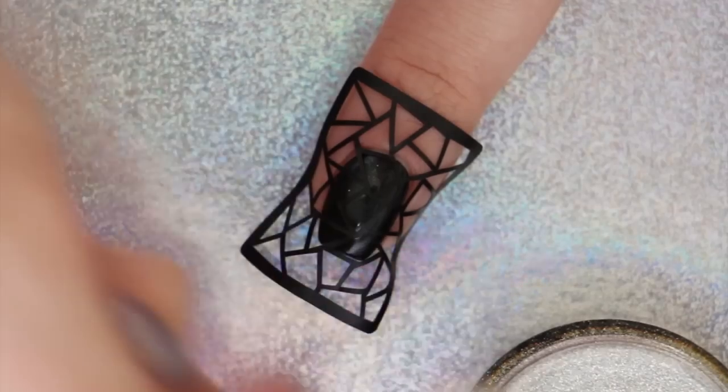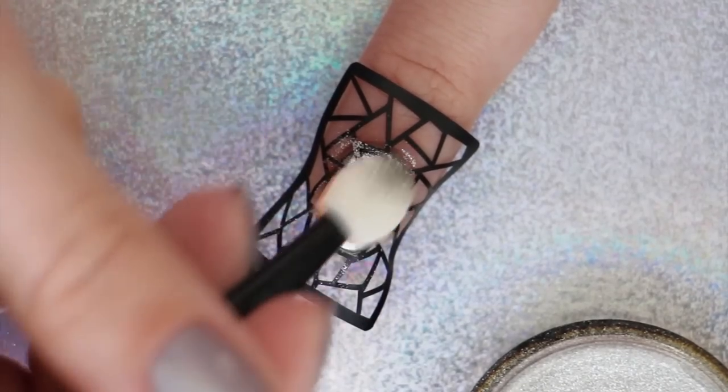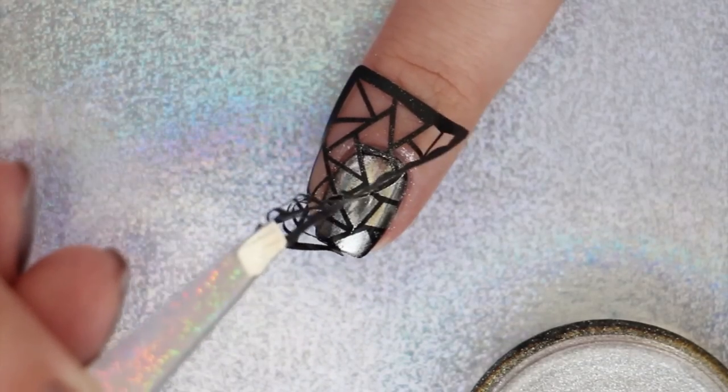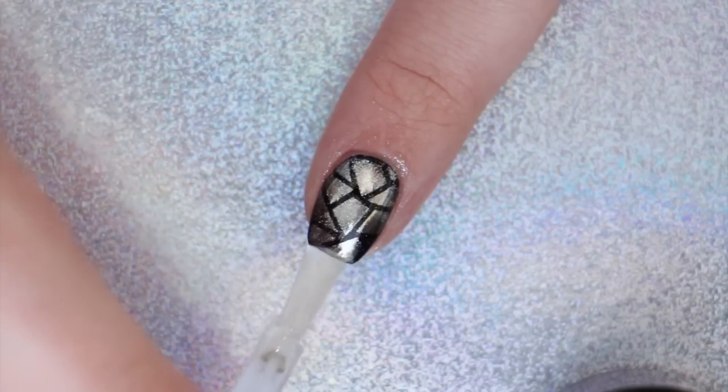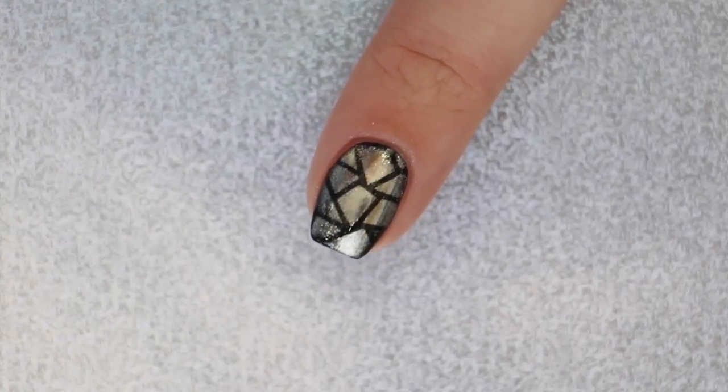We're using Indigo's Multi-Chrome powder for this — I think this one is so gorgeous too! Remove the vinyl sticker and you will be left with a gorgeous pattern. Apply a second layer of gel polish top coat and cure it one last time. All done!